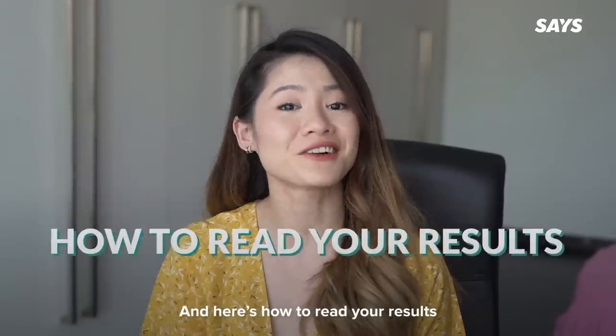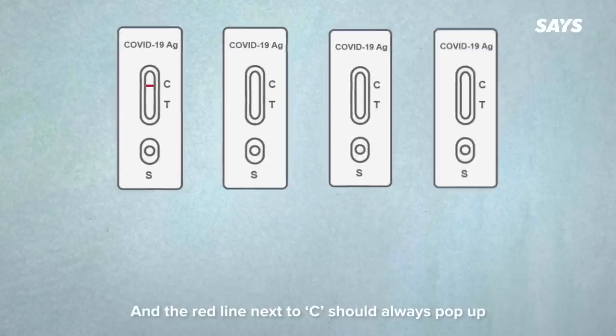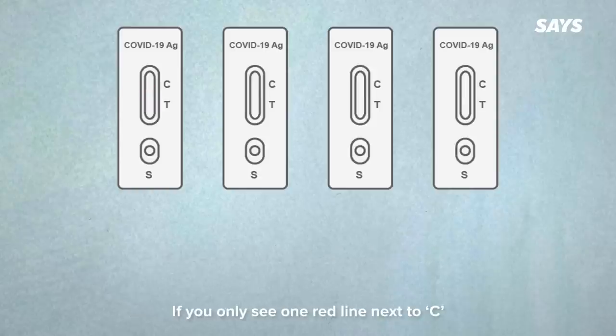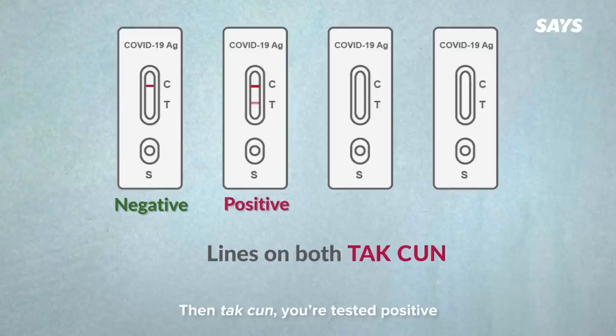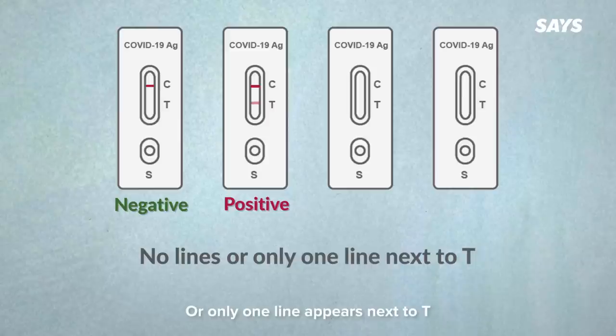Both results read the same and the red line next to C should always appear for a valid result. If you only see one red line next to C, then you have a negative result. If you see two lines next to T and C, even if faded, then you're tested positive. But if no lines appear or only one line appears next to T, then your result is invalid and you should take another test.